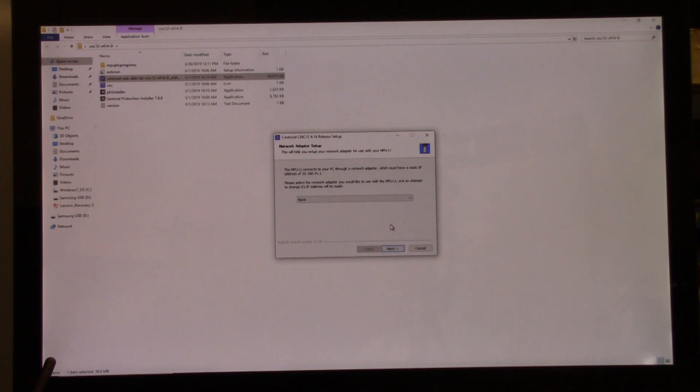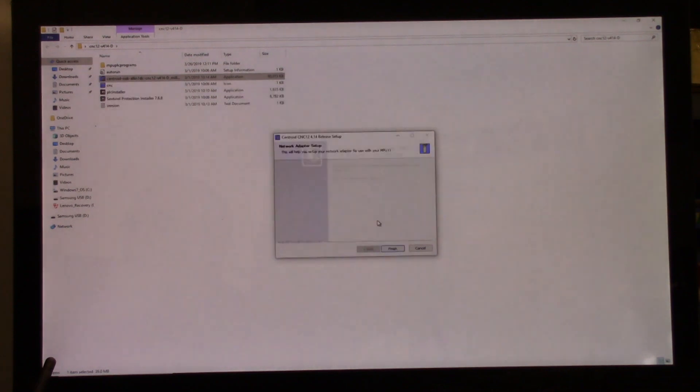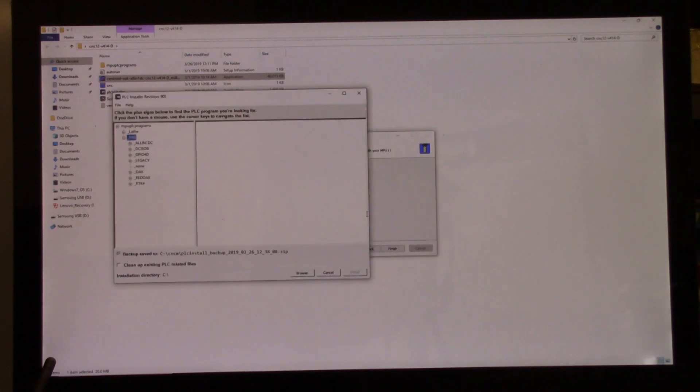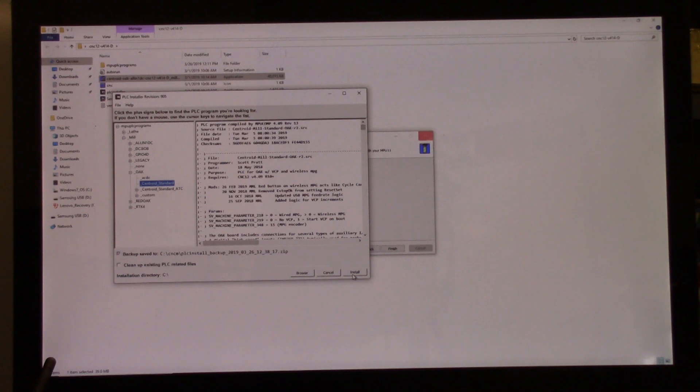The MPU connects to the PC through the network adapter, which must have a static IP address of 10.168.41.1. Select the network adapter you'd like to use with the MPU11 — an attempt to change its IP address will be made. We're not going to use Wi-Fi, so I'm going to click on the network adapter, say Yes, and Finish. We want to install PLC — we're doing Oak, so we click on Oak, then Centroid Standard, and click Install. Installation is complete.